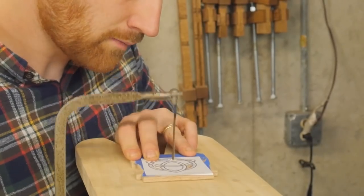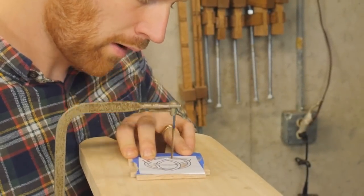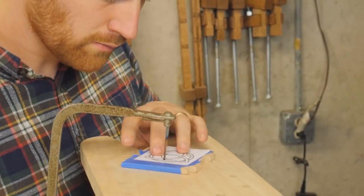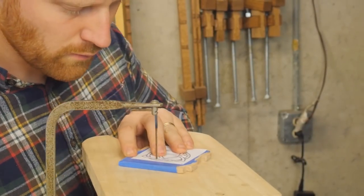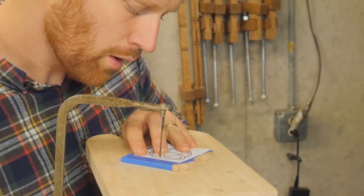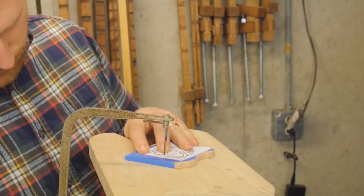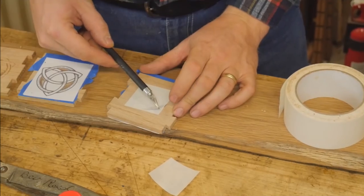I wanted to do a little bit of fret saw work so that the light can come through the box. I put it on the bird's mouth on my bench and use the coping saw or fret saw to clean them out. This is a fairly therapeutic process and I've come to enjoy it. I'm going to be doing more fret saw work in the future.